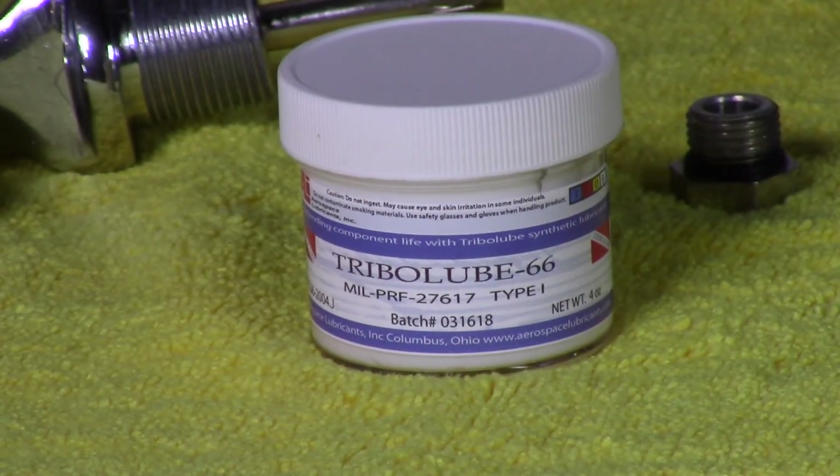A special oxygen-compatible lubricant is used during the assembly process.